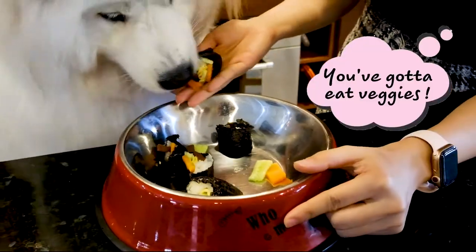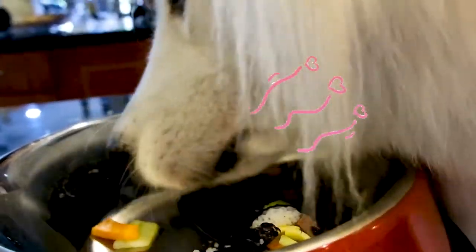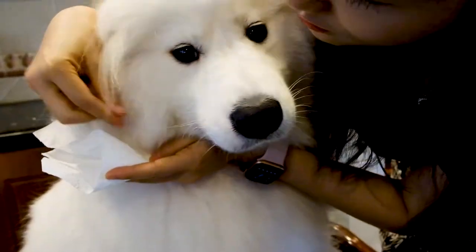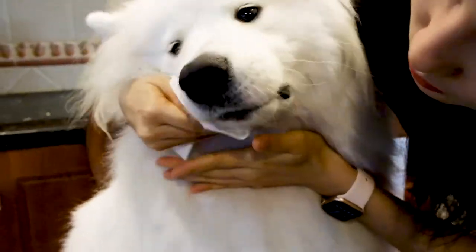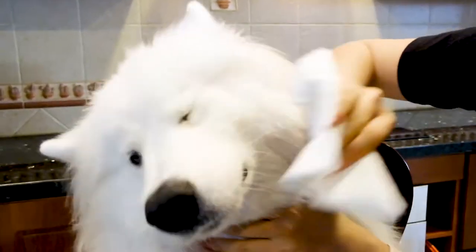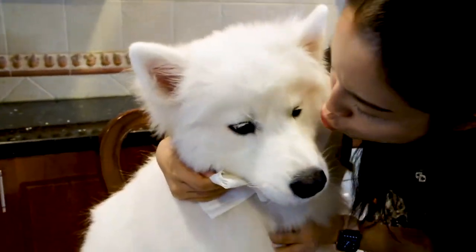Sushi, you love eating your veggies! If you enjoyed this video, please don't forget to give us a thumbs up and subscribe to our channel for more delicious videos as well as adorable food pics from Sushi.